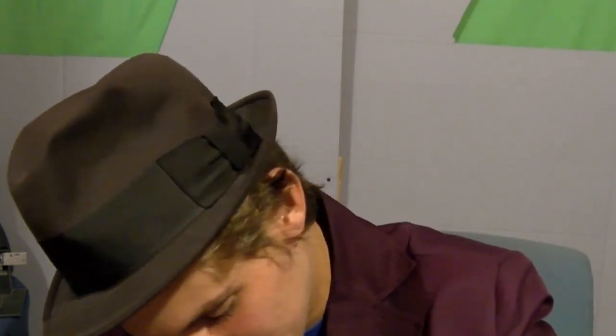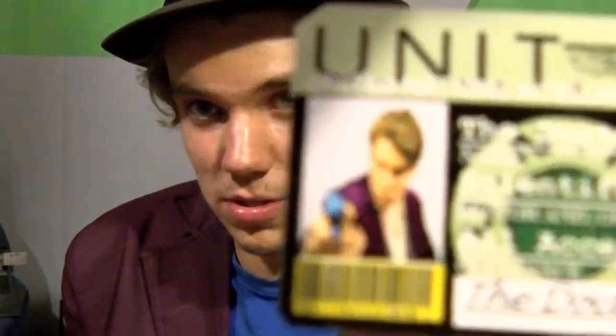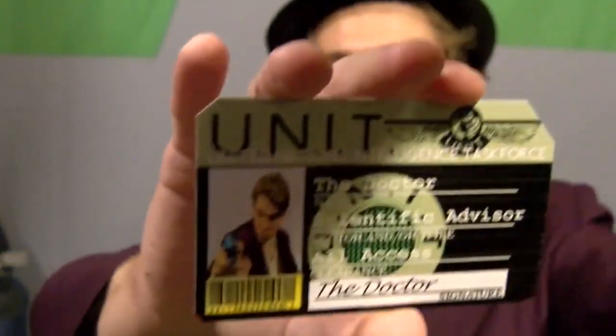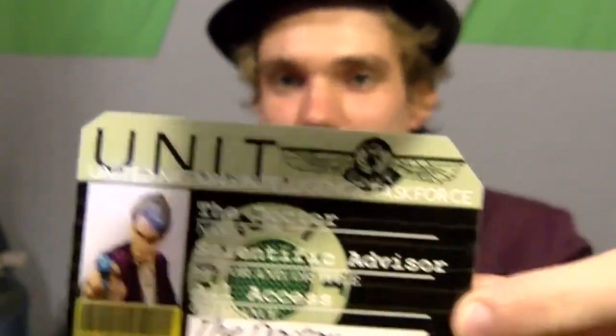We're going to get the other thing out of the way first — he also made me a unit ID, which I quite like. The Doctor unit ID, which I'll also be using in this series. It's pretty great — 'Doctor, Science Advisor, All Access, United Nations Intelligence Taskforce.' There's a shadow from the mic there, but anyway, let's get into the actual sonic screwdriver.